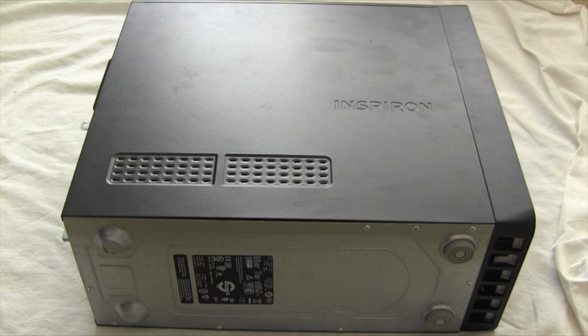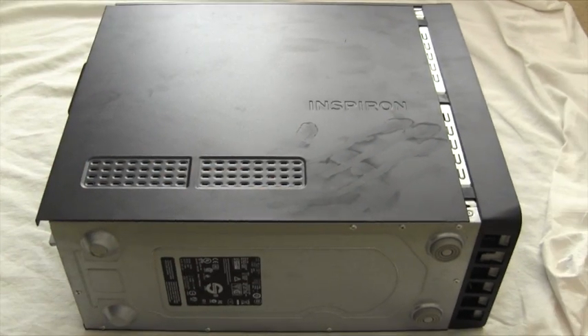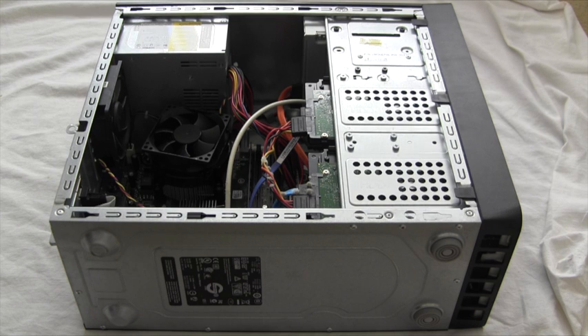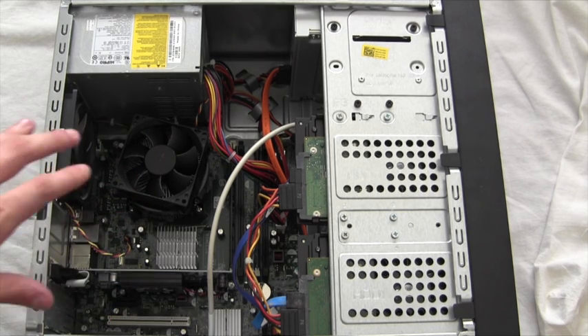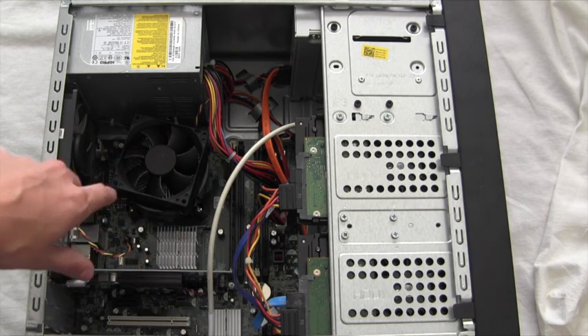Once all the screws have been removed, store them in a safe place for later use. Now we have full access to the system; however, we must first remove the side panel. Place a firm hand and gently push the side panel in the desired direction. Once this is done, the grooves are no longer locking the panel in place. Simply lift up the panel and place it somewhere safe. We will now examine the basic functionality and role of each individual component demonstrated in the system.